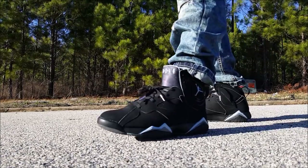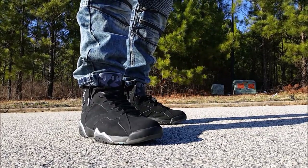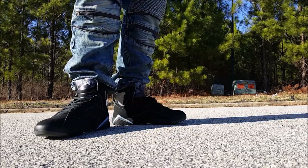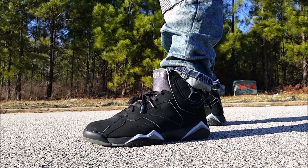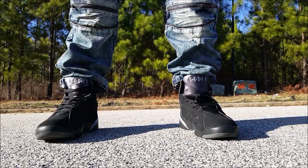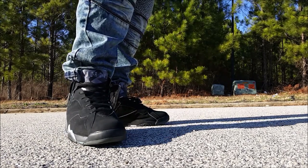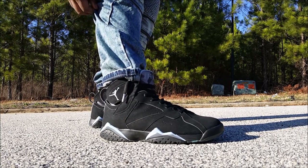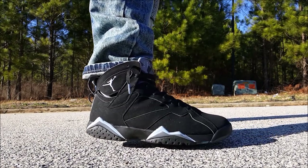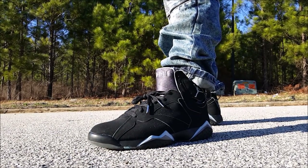Real quick before I get into the on-feet — Kicks Unlimited, K-I-C-X Unlimited, in Sacramento. That's the shop up there in Sacramento where these probably came from. Check them out if you're in that area. Dope people — they do legit checks on all the sneakers before they get them in, so they're always A1. That's why I didn't worry when he gave these to me. I checked out the site and went through all the proper things to make sure it was a legit site, and they're on point.